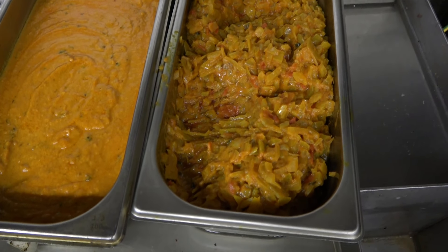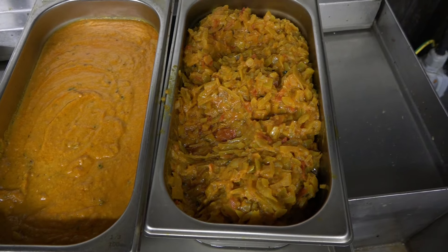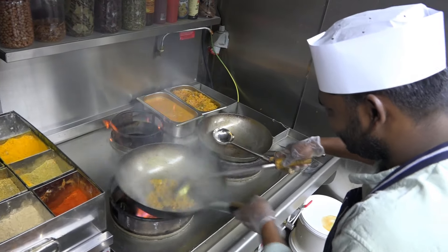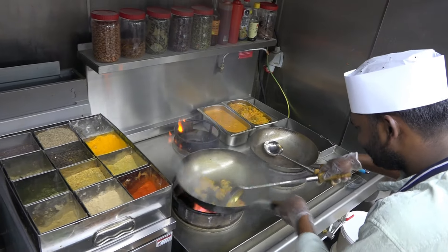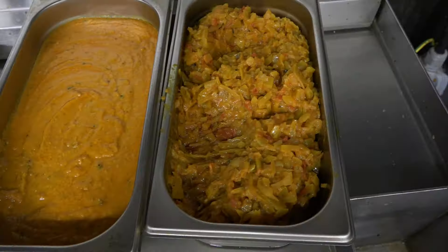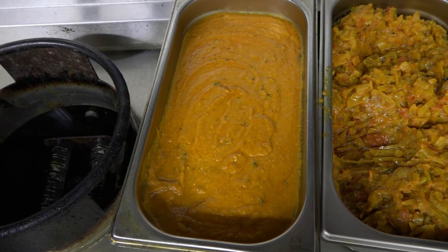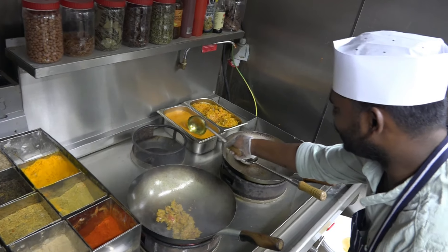This one is the onion and tomato basic gravy — only for satay and chicken. This one is the yellow gravy — tomato, cashew nut and onion, cooked, boiled and pasted. This one is the makhani gravy.